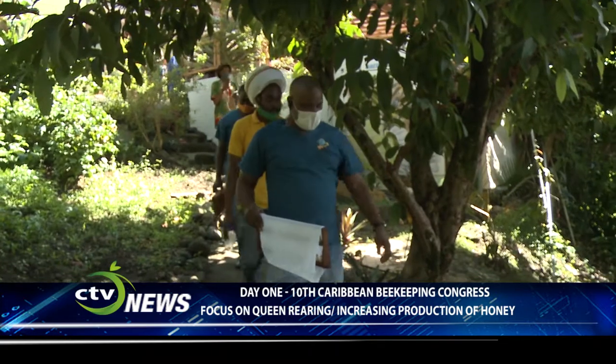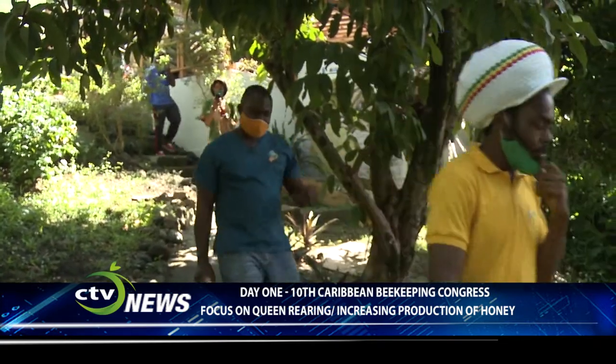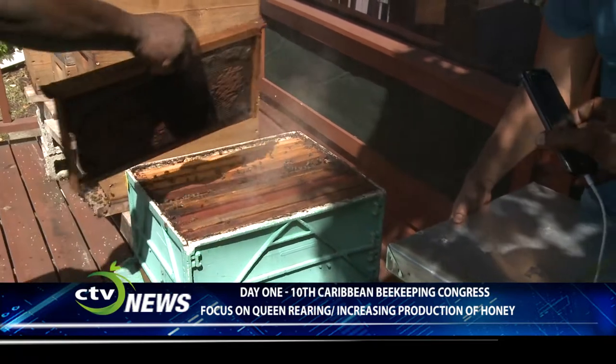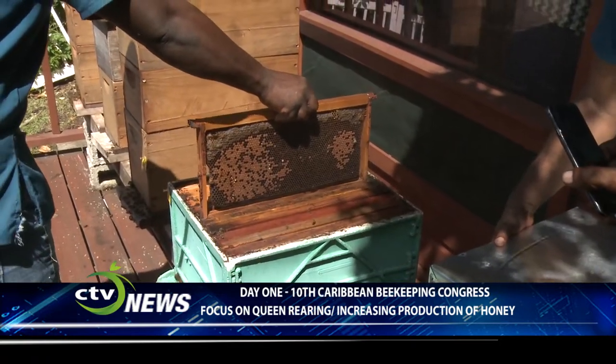Queen rearing is very much important if you want to jumpstart the sector and increase production in a short space of time. Today's workshop is expected to generate more public interest in beekeeping and assure potential beekeepers of the availability of the most productive queens and colonies.